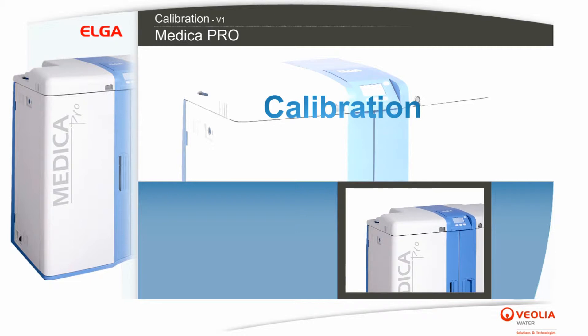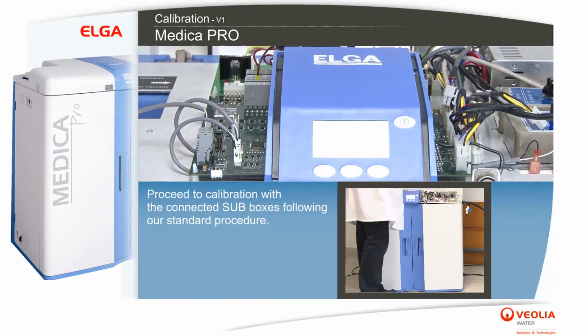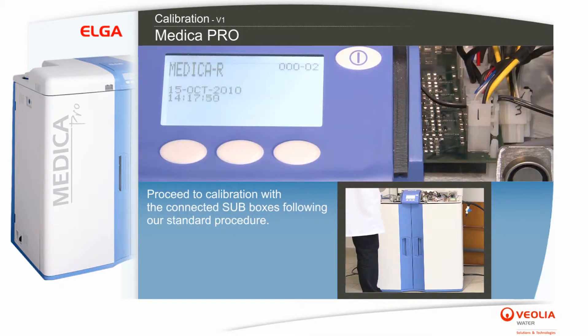Calibration. Open up the cover. Proceed to calibration with the connected sub boxes following the standard procedure.